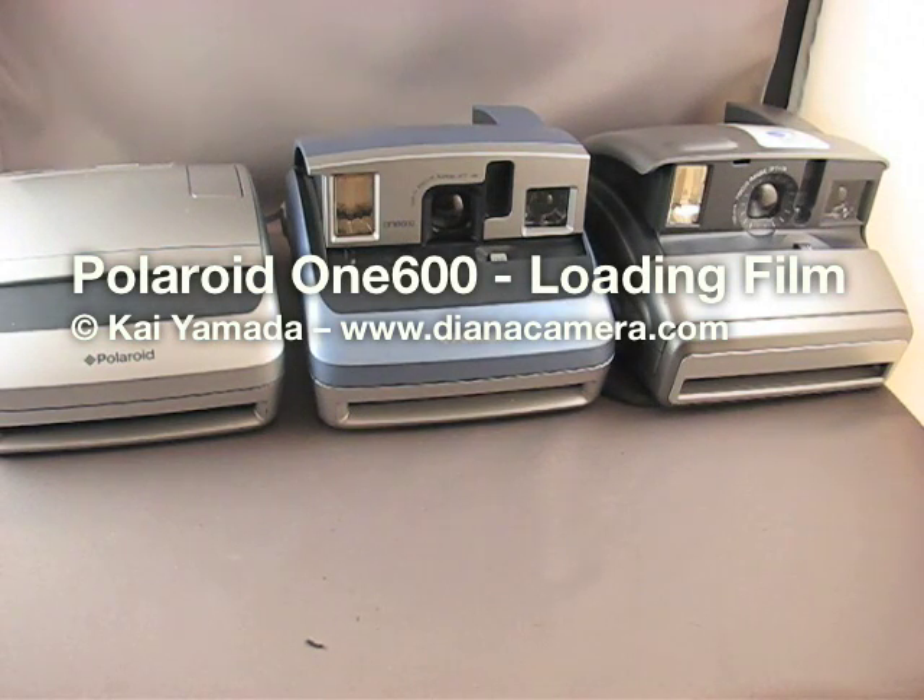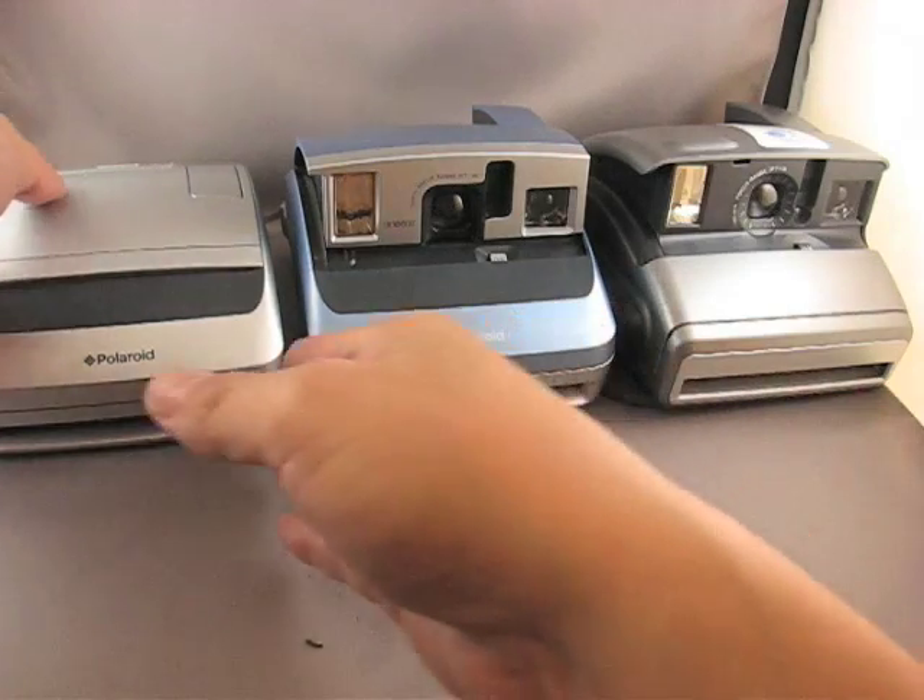Hello, my name is Kai, and today I'm going to show you how to load your Polaroid 1600 camera. Now in front of me I have three different models, but they're all pretty much the same in operation.